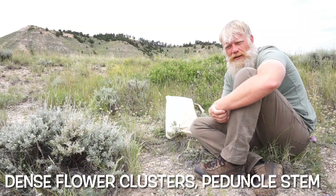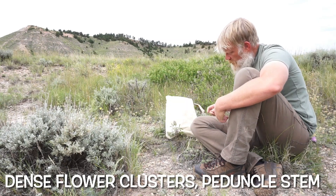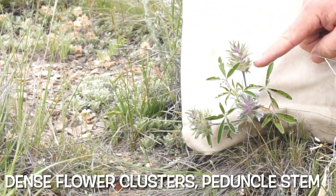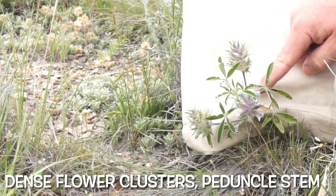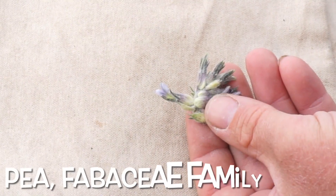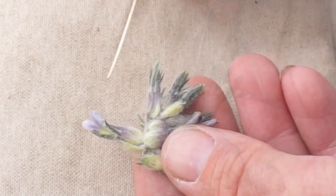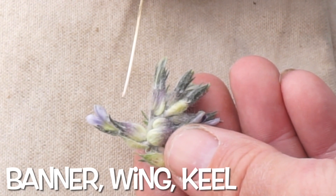I also wanted to take a moment and talk about a modern-day taxonomic reference to this plant, because there are some other identifying characteristics that would be really good to know. Specifically, you will notice that this plant has a florescence or flowers along a raceme — the individual flowers are in a dense cluster along the main axis or stem of the flower. This flower stem is called a peduncle, and again this is in a raceme form. You will notice that the individual flowers show the typical pattern of the pea family, or Fabaceae family, with the stereotypical banner, wings, and keel that we use to identify a plant in the pea family.